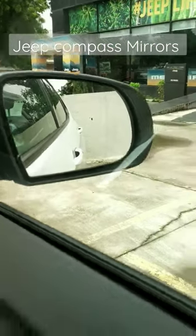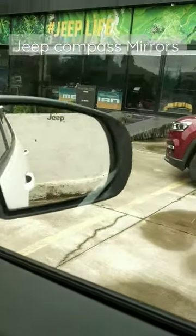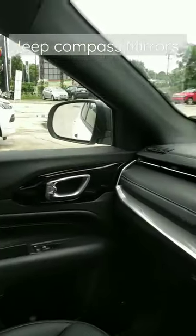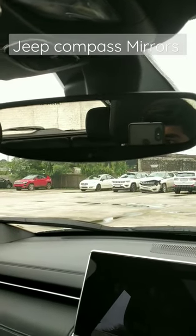The mirrors are a very good size. You can see the back and the other side using the mirror, and the center rearview mirror features auto-dimming in the Jeep Compass.